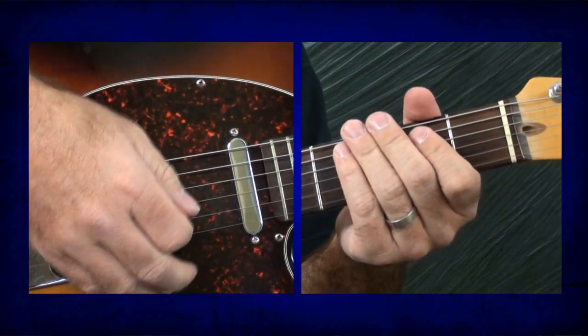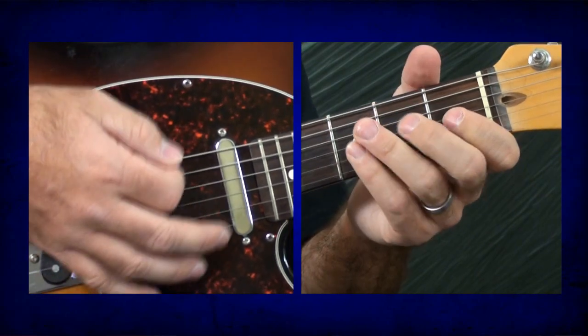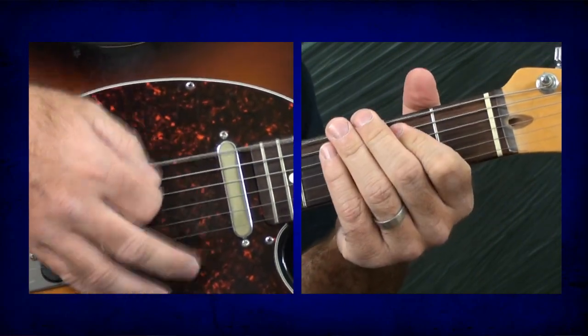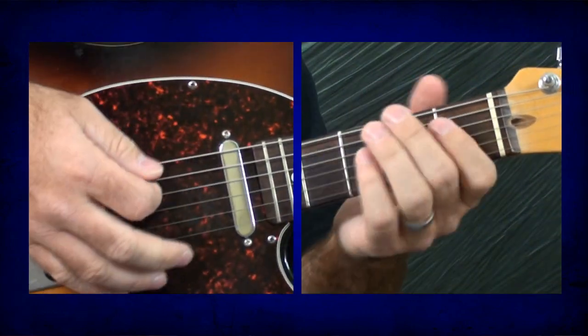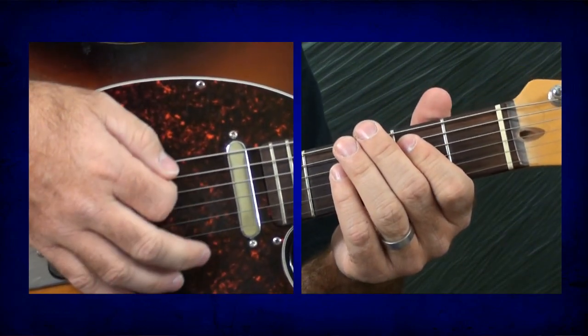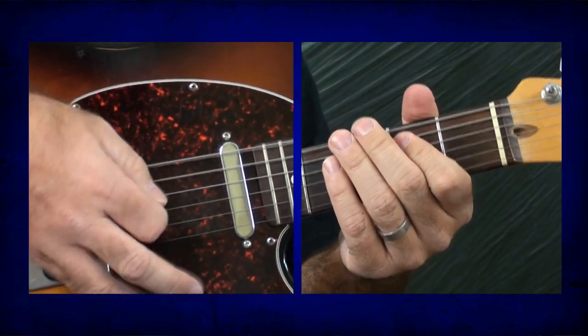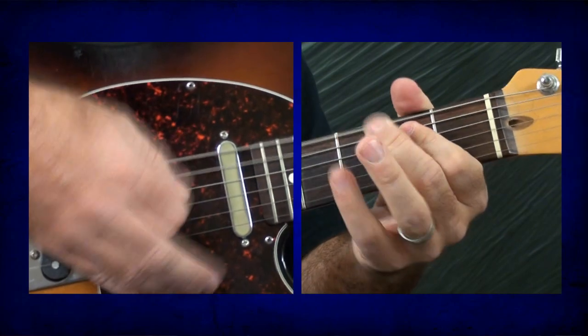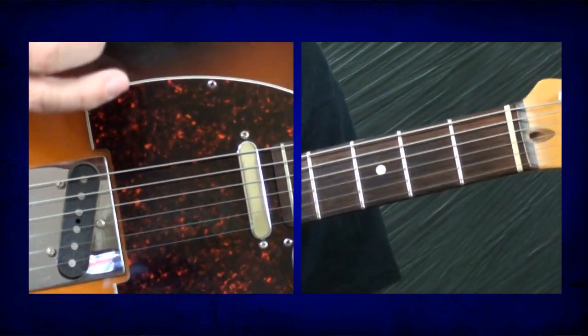And then really it's just a matter of putting that lick into the rhythm of whatever you're doing. So if you're doing something like Catfish Blues, which is very slow — all I'm doing during the vocal part is just hitting the low E — and that's basically how almost that entire song goes.